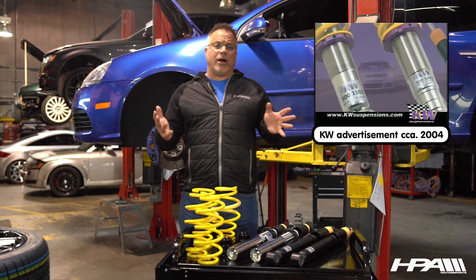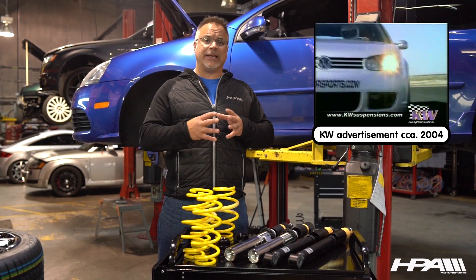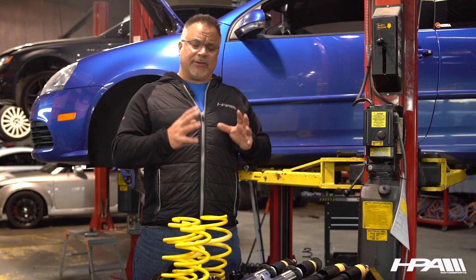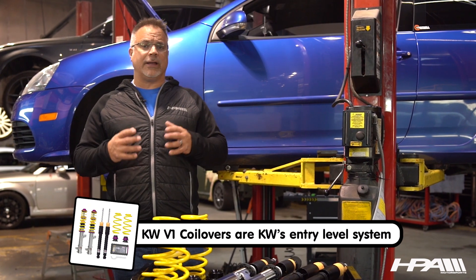HPA proudly brought KW into the country in 1998 — that's 20 years ago today — and we worked intimately with them as we speak. In 2005, we launched the SHS line, and up to that point we'd really enjoyed the V1.